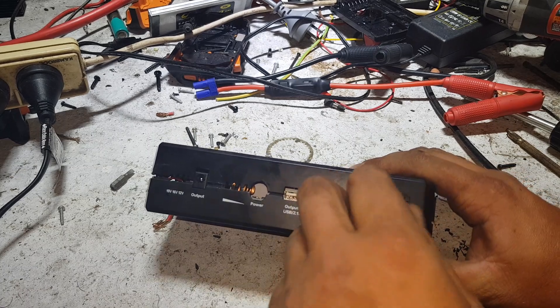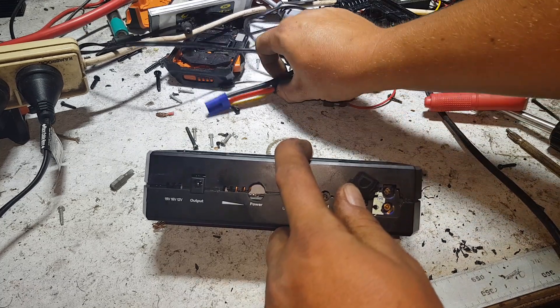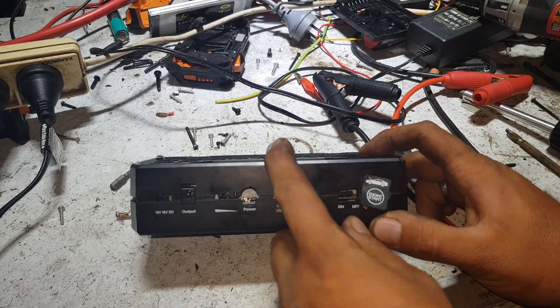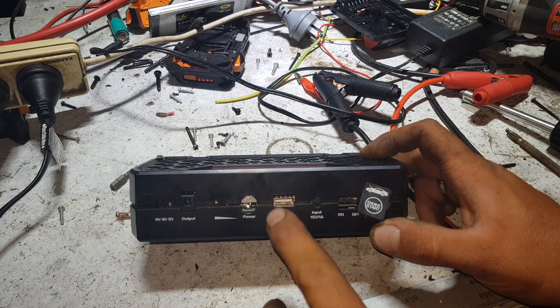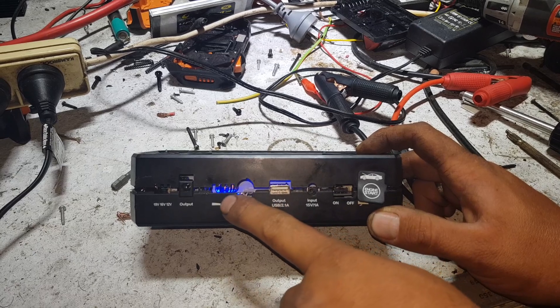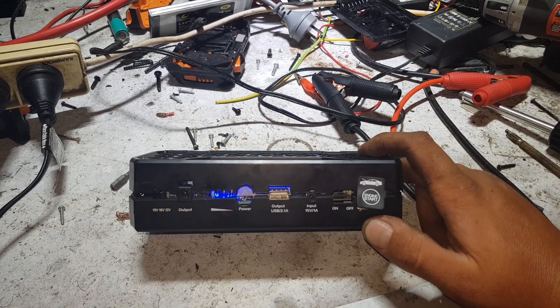You've got a port there for the jump-start, one of the pins there — the square one, the positive one — looks all burnt and carried on. It has a USB output, a little switch which lights up the voltmeter, and has an output so you can charge laptops and things like that.